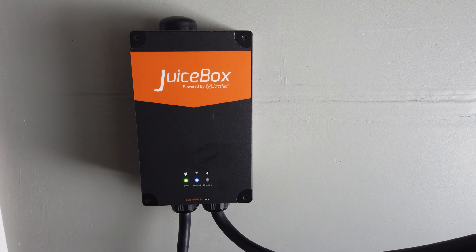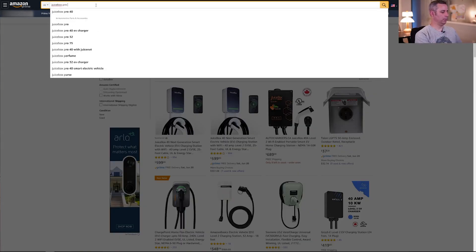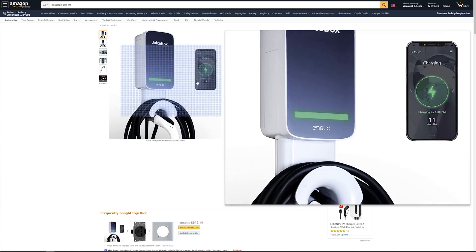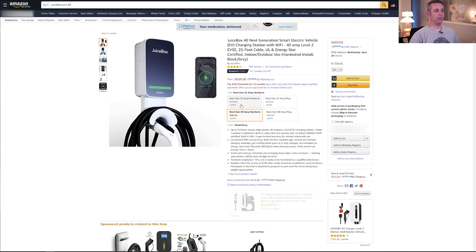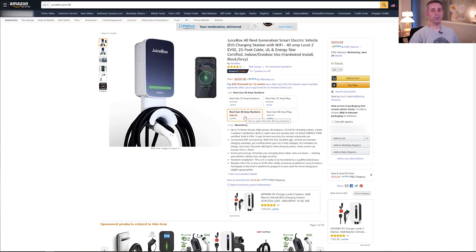If you look up the JuiceBox Pro 40 on Amazon, you'll see the appearance has changed and it is now $600. I paid $550 for mine, but I do recommend getting the next-gen 40 amp plug-in version, which makes it much easier to remove — the hardwired ones potentially require an electrician to install and remove if you ever need to take it with you. If you're interested in purchasing the JuiceBox Pro 40, I will include a link in the description below.